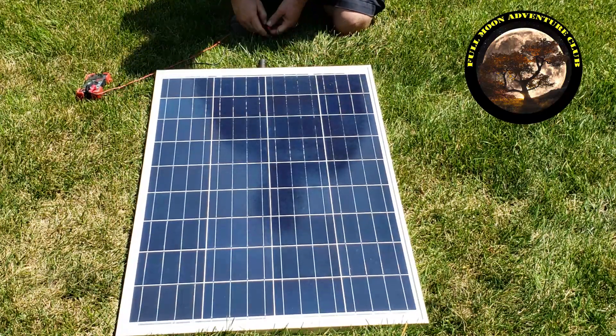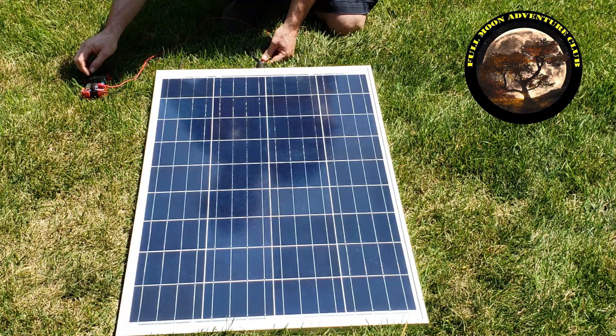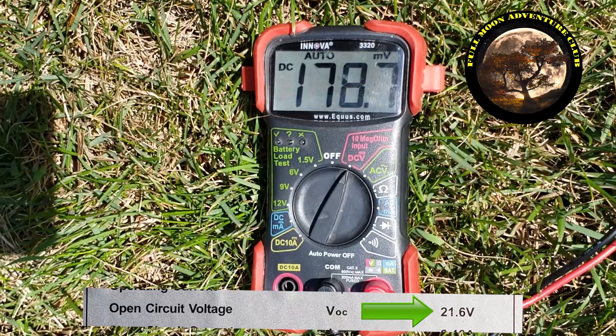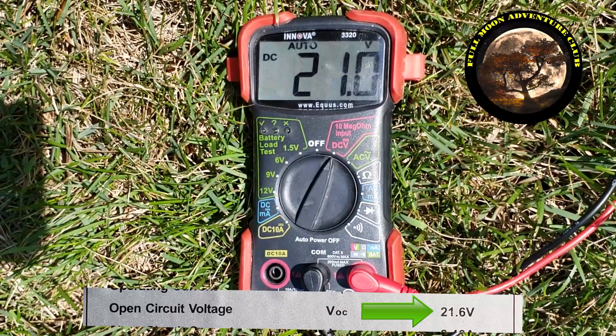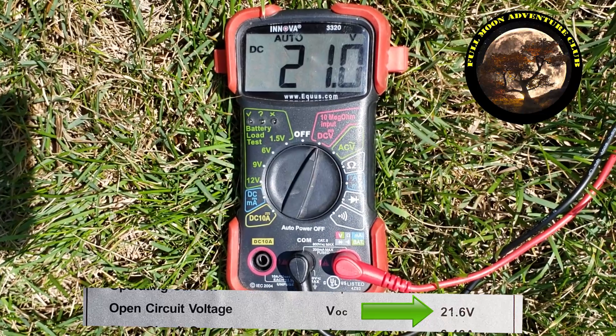Go ahead and connect your multimeter. I had a little plug here, so I just put the leads in until they were touching both the positive and negative connections. Maybe you'll have wires or clips — whatever you need to make sure your multimeter is connected. Now you can see on my voltmeter, set for volts, we are at 21 volts even. Since our VOC is supposed to be 21.6, we know it's working perfectly.